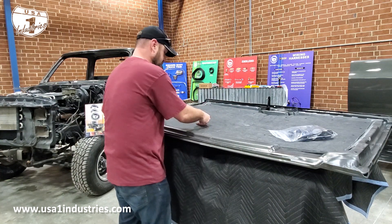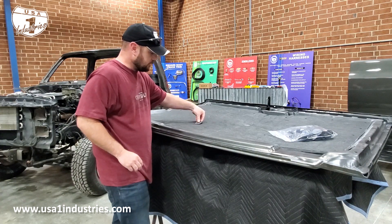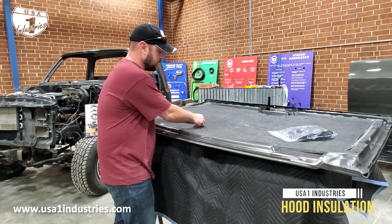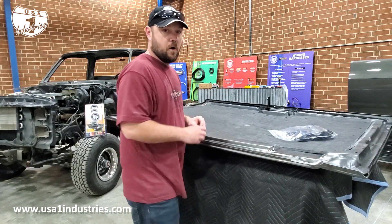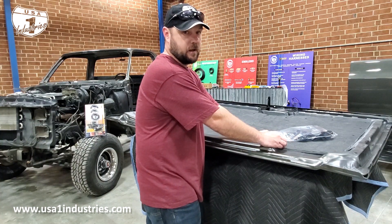If you just push it in a couple of snaps, it'll give the underside of the hood a nice smooth finish. We make the hood insulation for the 73 to 80 and the 81 to 87 Chevrolet trucks. You can order these through our catalog or purchase them online at usa1industries.com.